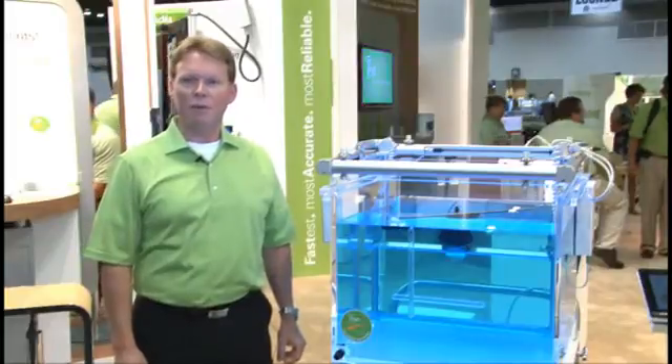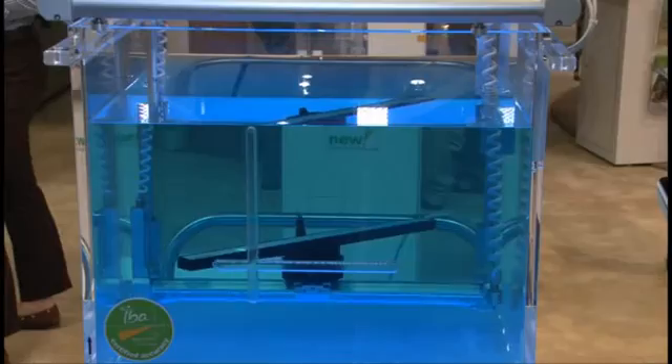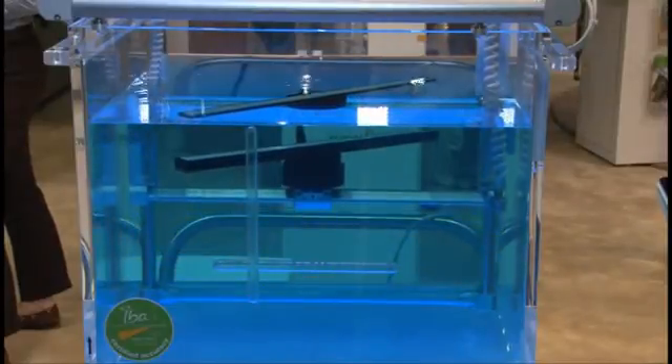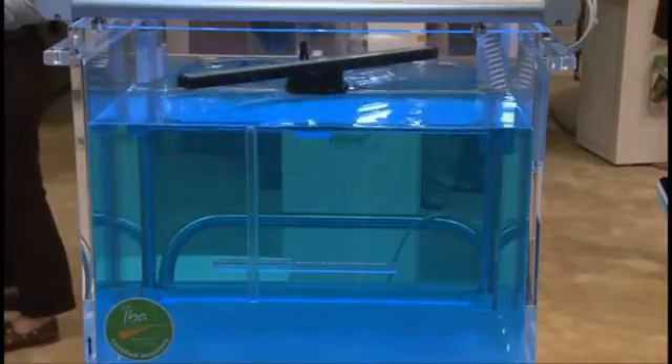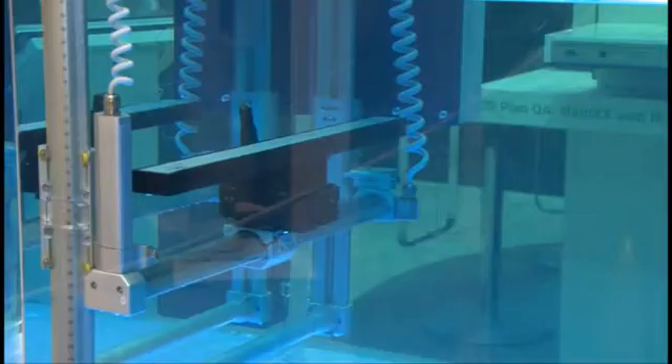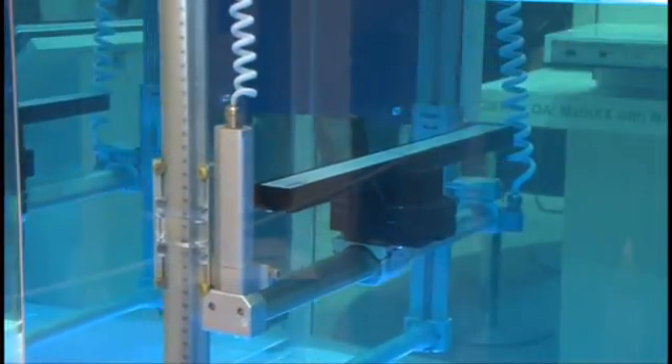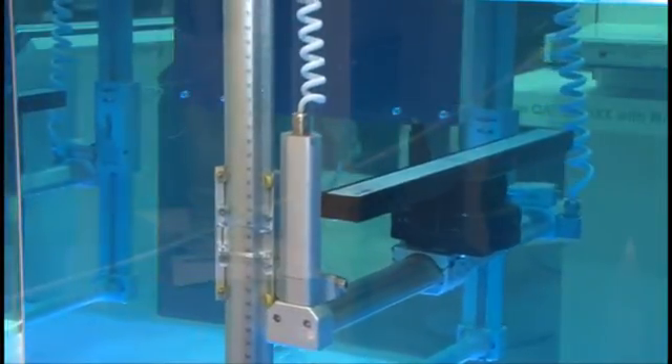Another feature of the Blue Phantom 2 is the linear diode array — we call it the LDA99. The LDA99 is made up of 99 diodes and allows the physicist to scan with one millimeter resolution. For increased workflow efficiency, the LDA99 can be set up to automatically scan all required profiles.